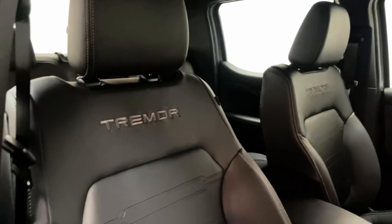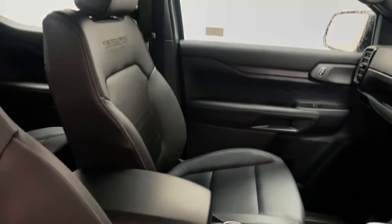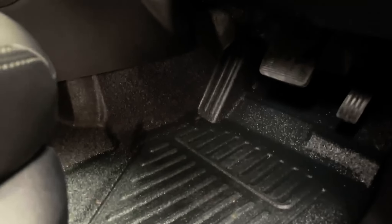All five seats are finished in black ebony leather with contrast silver stitching and the Tremor design. As part of the winter package, you also get heated front seats with three stages. The footwell and cabin floor are also covered in the same kind of bed liner found at the back.